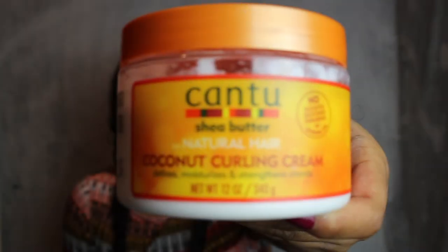I'm going to be applying my Cantu Coconut Curling Cream — I'm applying a bit too much here, you can definitely use less. I love this cream and I love how it smells. It defines my curls and deeply moisturizes my hair. It also really helps with damaged hair — if you have damaged hair, this is a must-get. I'm also detangling again.